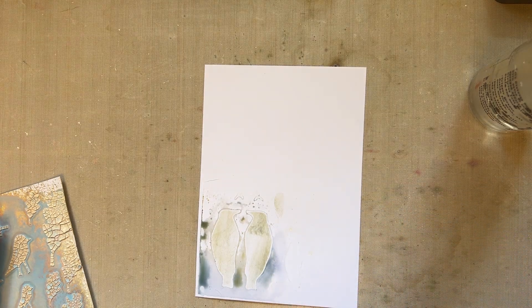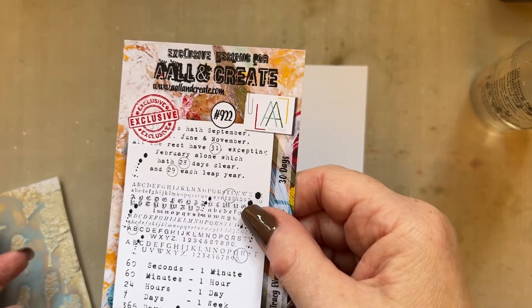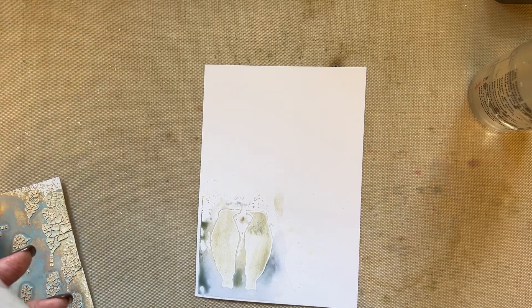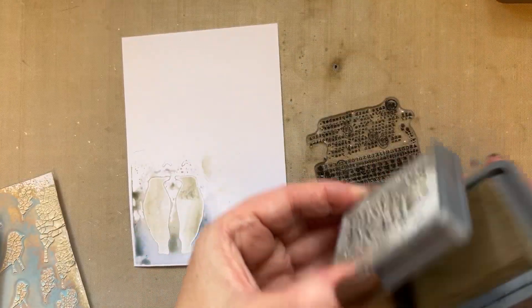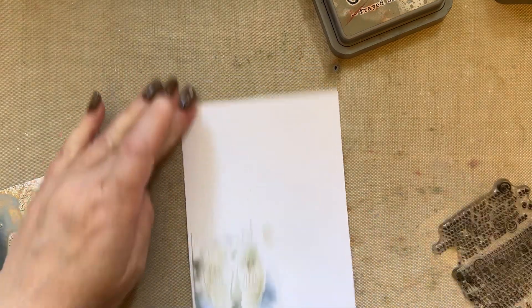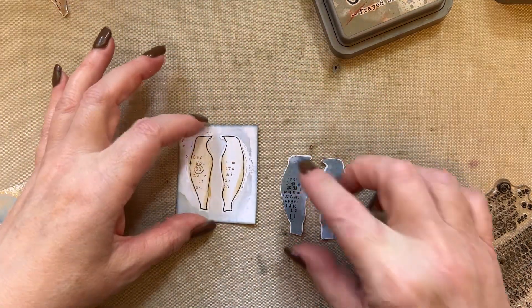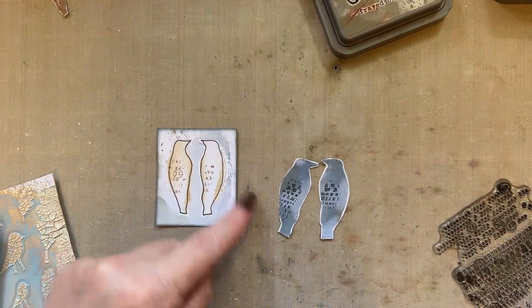Then just add a little touch of stamping. I'm using my 30 Days stamp set 992. I'm going to use the frayed burlap ink and just add a little bit of stamping to the birds. Cut those out — you've got the two birds and then you've also got these little birds that you've cut out in a square, which was cut from the stencil area. So I want you to cut those out.